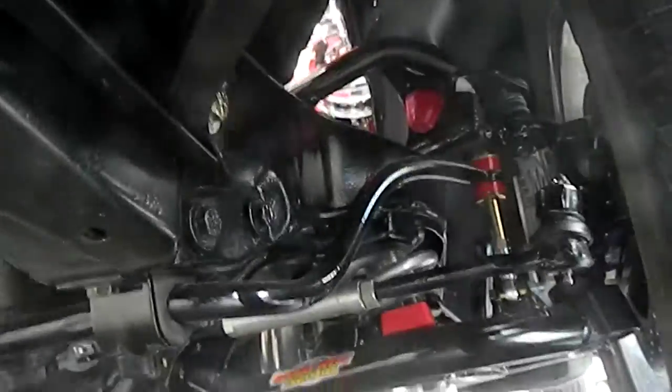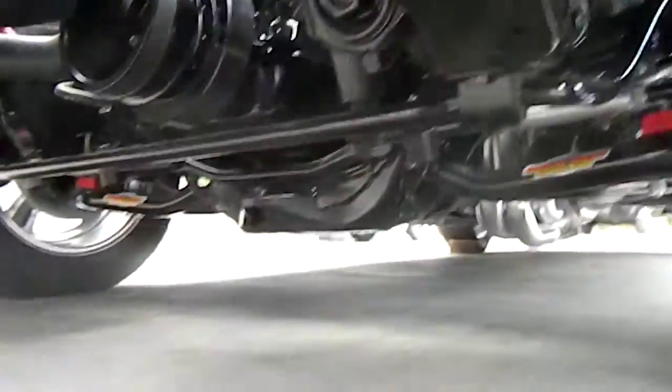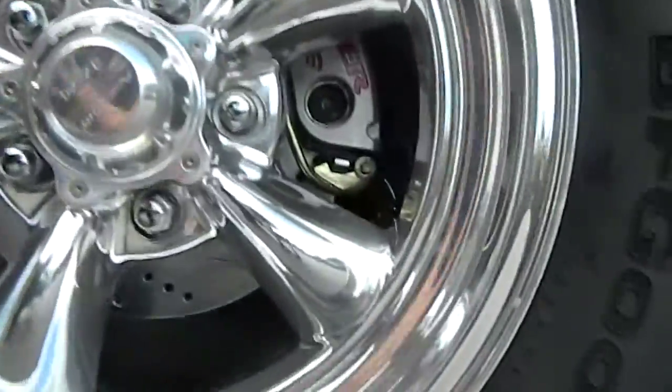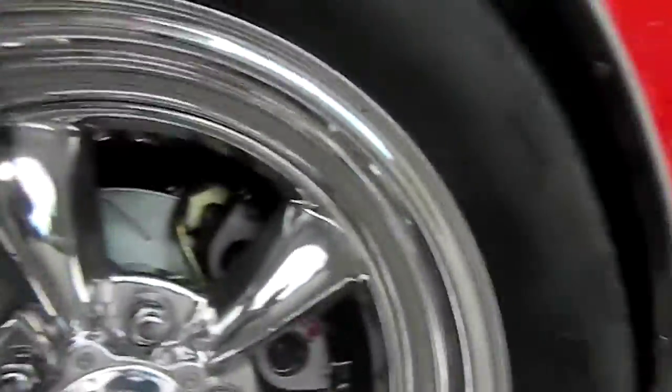Global West QA1 coilover, custom adjustable sleeves for the tie rods. Again, everything has been powder coated or painted. Bare four-wheel disc brakes with integrated e-brake and working drilled and slotted rotors.